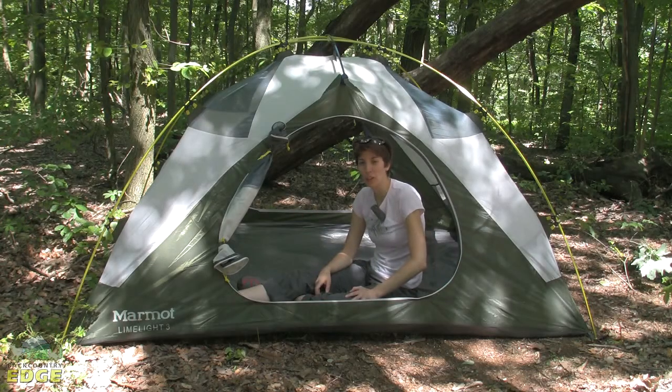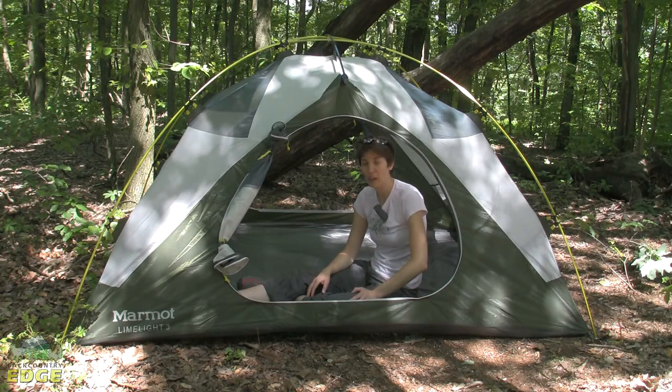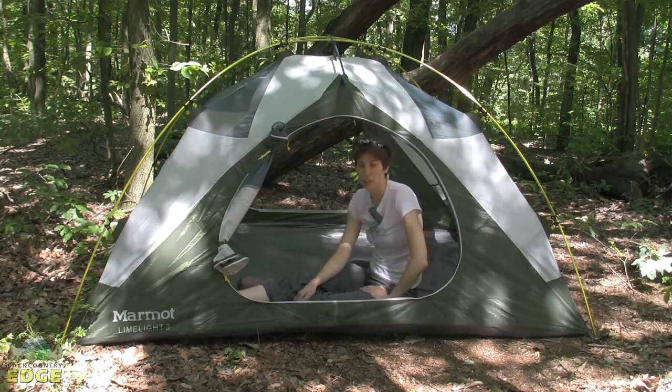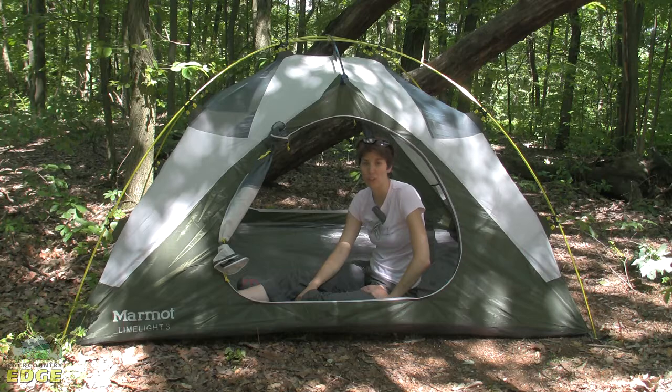I'm sitting in the Marmot Limelight 3P. This is a three-season tent. It has a three-pole structure with two large D-shaped doors. It's a great tent for backcountry travel, and we're going to take a look at some of those awesome features.